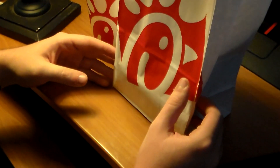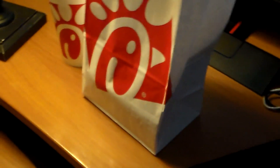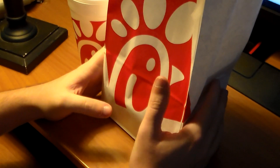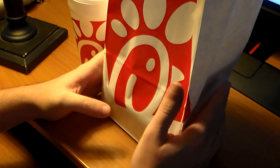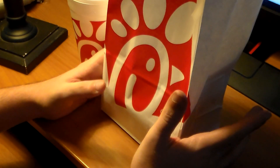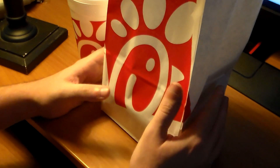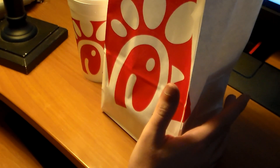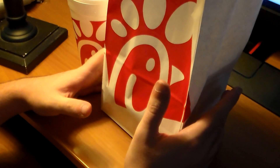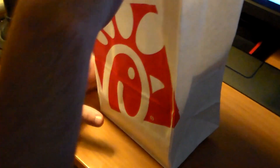Hello everybody, my name is Puppeteer and today I have another eating video. I just found it's easier to turn on the camera and eat — that's the reason why I'm making these videos. I know a lot of people find these videos relaxing, and if you're eating something you can eat along with me. This is probably the last one for a while.